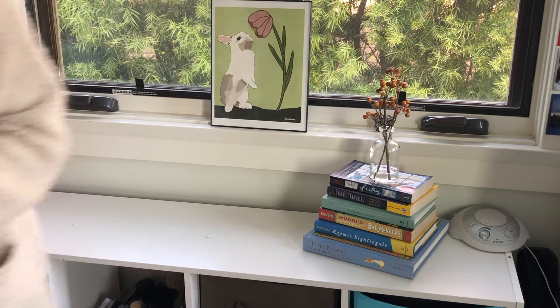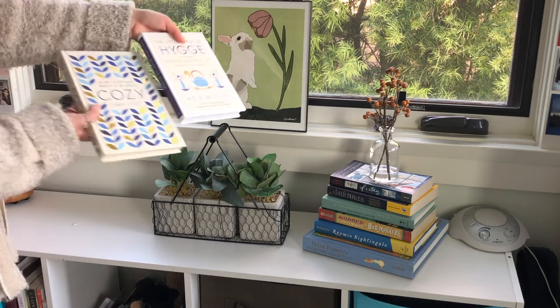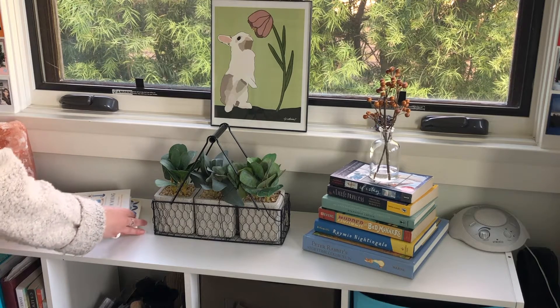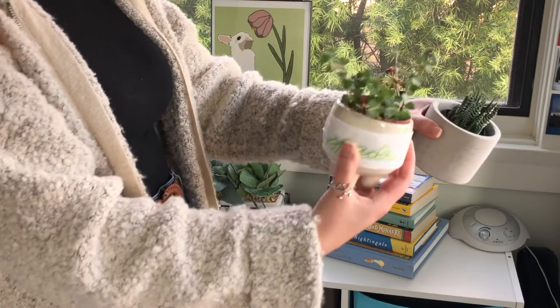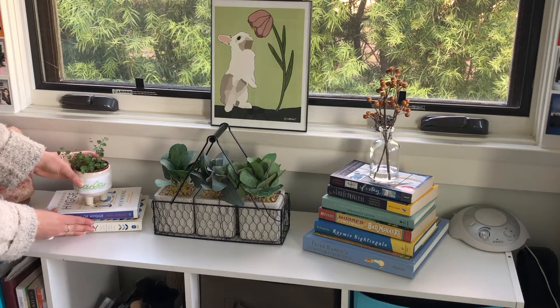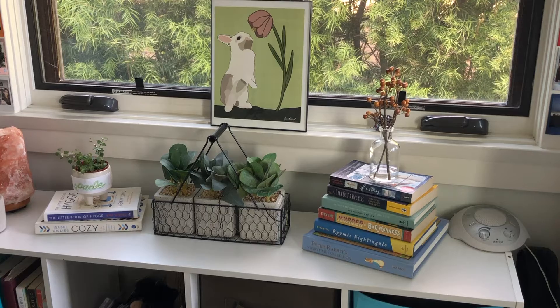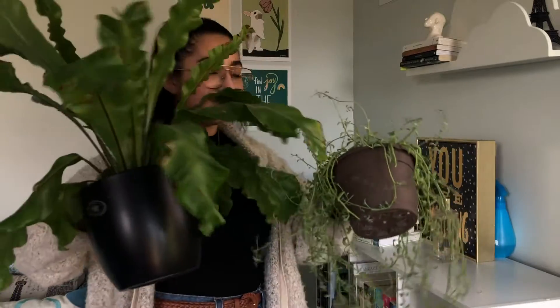On the shelf I added a nice little stack of books — a fun way to showcase some colors. I added two of my favorite books: Cozy and The Little Book of Hygge, along with two little plants — one's a succulent and I'm not sure what the other one is, but it's super cute. On the first bookcase I have a little fake plant I got from Target a couple years ago.